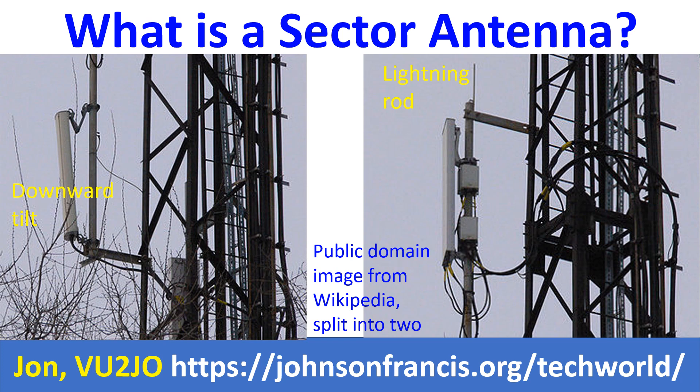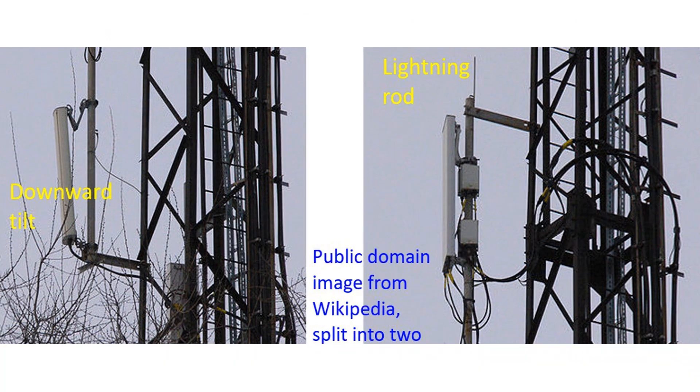Different types of sector antennas may cover 60, 90, or 120 degree sectors. The sector antennas are given a slight downward tilt, as seen in the first image, to give better reception on the ground.